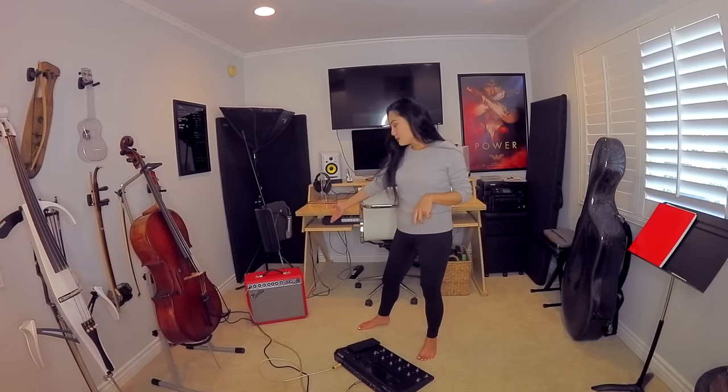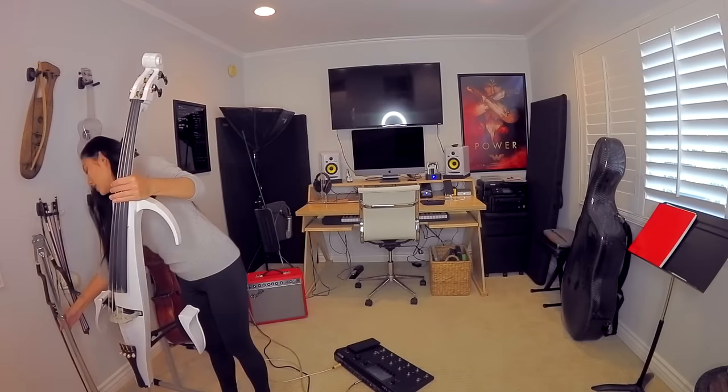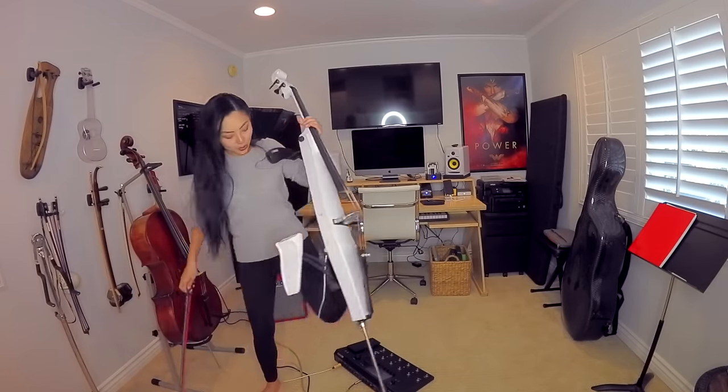I have my practice amp here. I'm going to turn on my Helix LT, which is the pedal board and processor that I use with my electric cello and also the acoustic cello sometimes. I'm going to grab White Walker here — yes, my cello's name is White Walker.